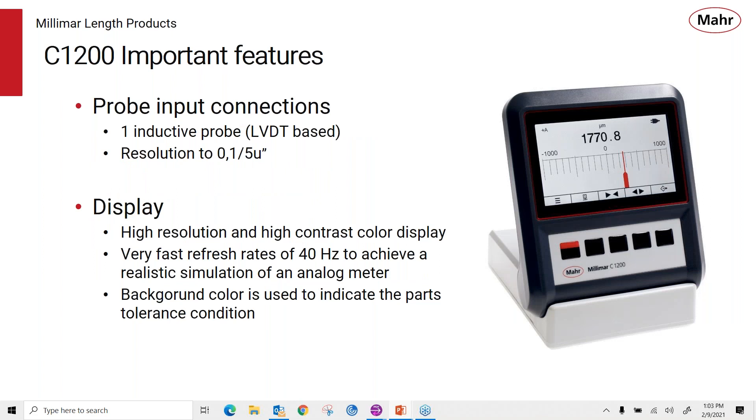The C1200 features include its one probe input — it's an LVDT-based probe input. It's a very fast, very high response, high precision LVDT. We build the accuracy into MARS probes where you can get 0.1 micron or 5 micro-inch resolution, so it's a very good amplifier that gives you high quality performance. The display is a high resolution, high contrast color display with a very fast refresh rate of about 40 Hz or better.